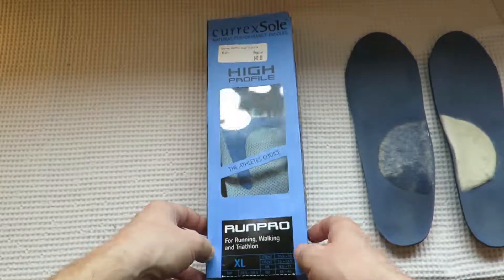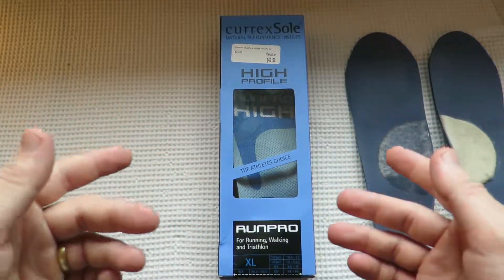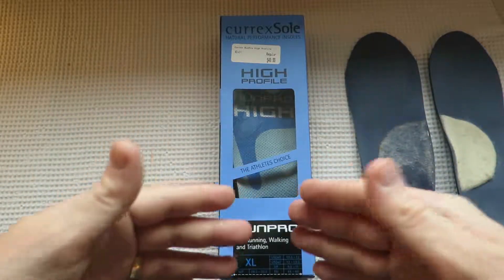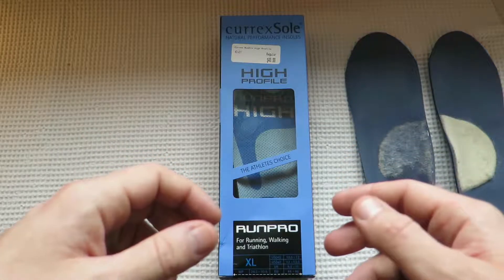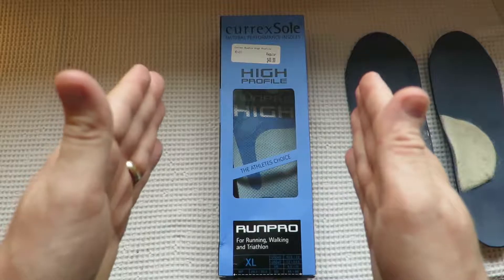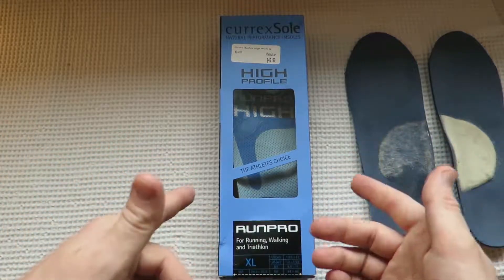It was a toss-up for me between these and another brand called Superfeet. The Superfeet ones actually seemed really good quality for the price — they were a little bit cheaper than these, which come in at about 50 bucks. For me though, the Superfeet were just too narrow. If you have a narrow foot, the Superfeet may be really good for you. The bottom is really sturdy, and the Curex also has a nice sturdy back and mid-foot. The Superfeet even more so — they're probably the best budget option I'd say, but they weren't going to fit for me.